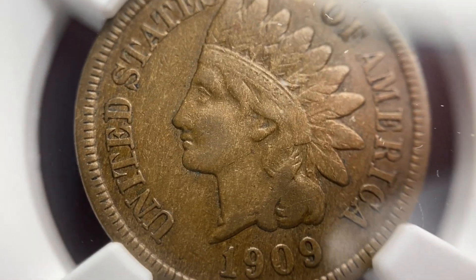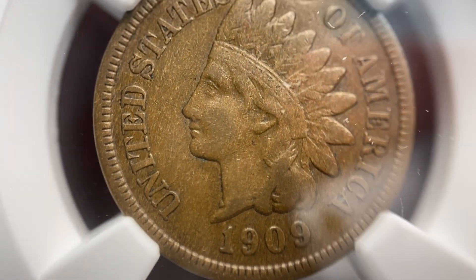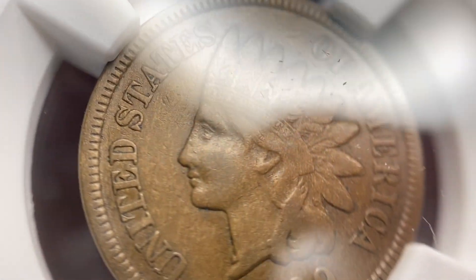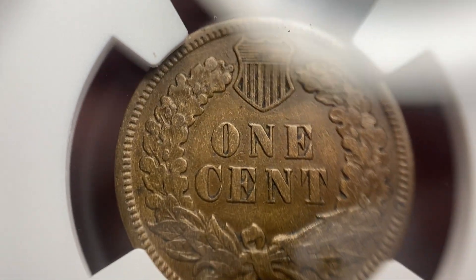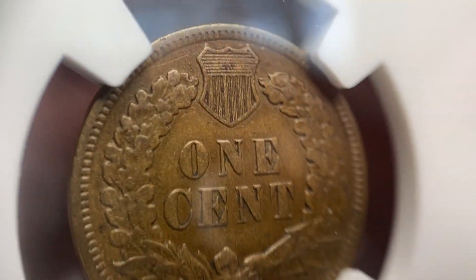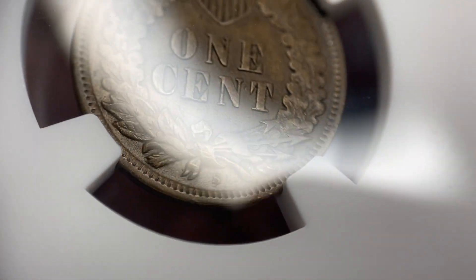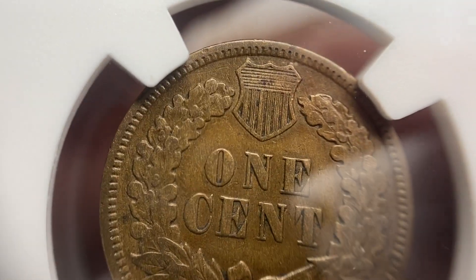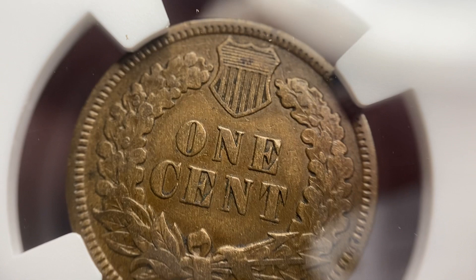You have to understand that there are all these design elements on the face of the Indian and all the headdress, and all those have a very soft outline to them. So it's kind of hard to tell sometimes the wear factor on these coins. On the back of the coin, you really have to know how high up some of these details started. What's helpful is the shield, because the shield has lines on it, so you can get a feel for wear on there.